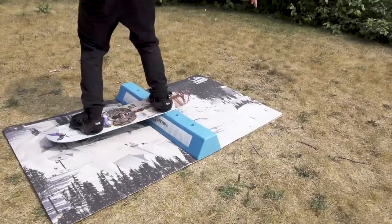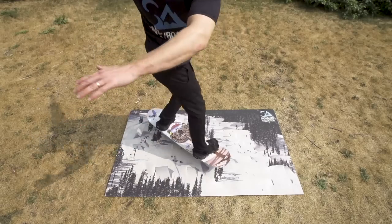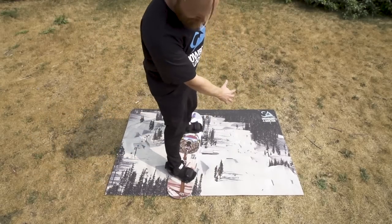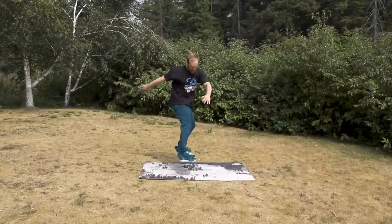This trick can also be pulled back to switch, which can be a little bit more difficult. Practicing this one on the flats is highly recommended until you get the hang of stopping your shoulders early. The key is to stop your shoulders at about 180 degrees, finishing the last 90 with your hips and lower body.